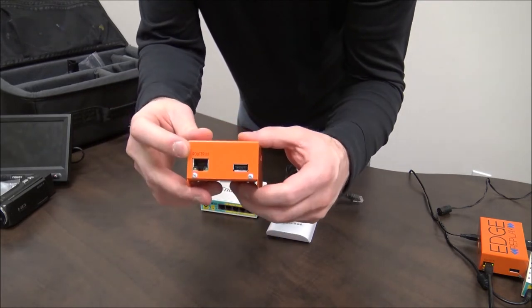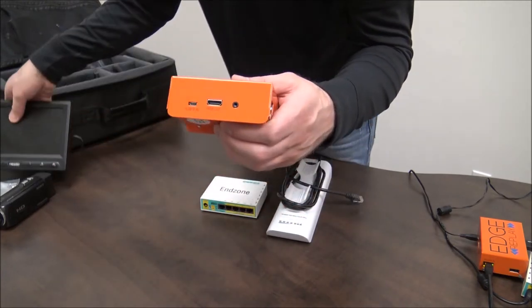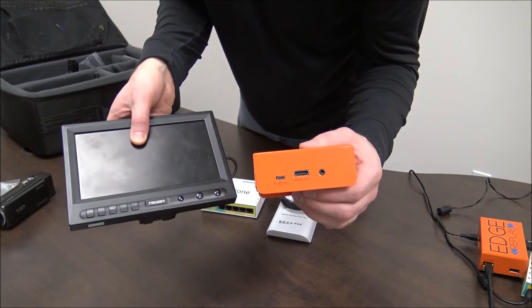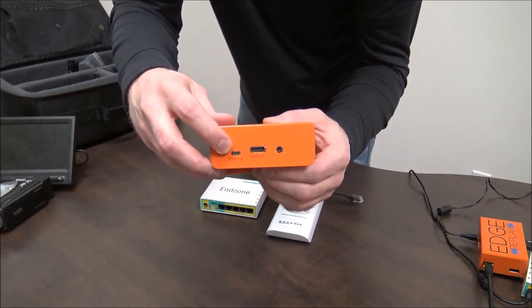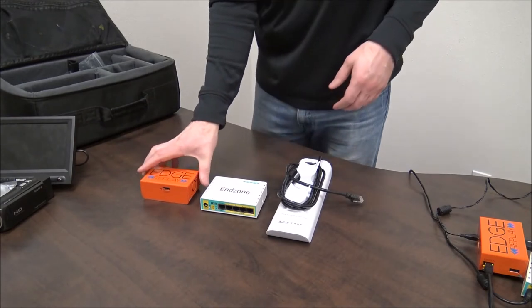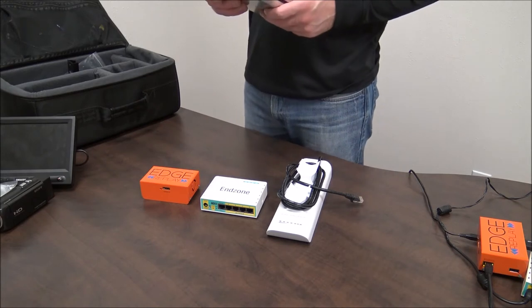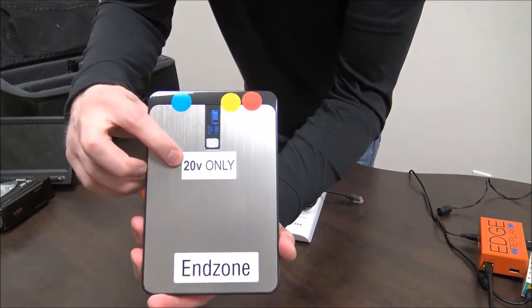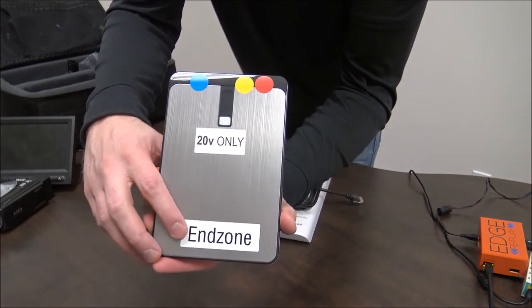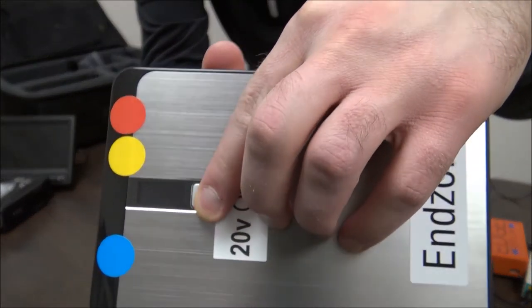It has the exact same ports as the other box. The biggest port you're going to use in the end zone is going to be the HDMI out to go to your external screen so your filmer can see what the camera is seeing. The next component to grab is your end zone battery — it says 20 volts only, which is very important. It's also labeled end zone. To check the voltage, hit the power button and you'll also see the power remaining.